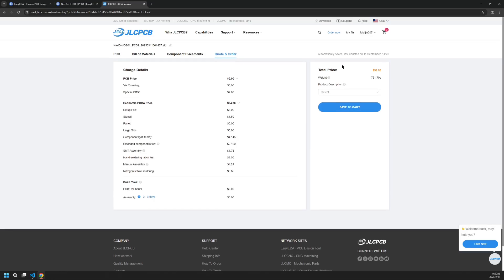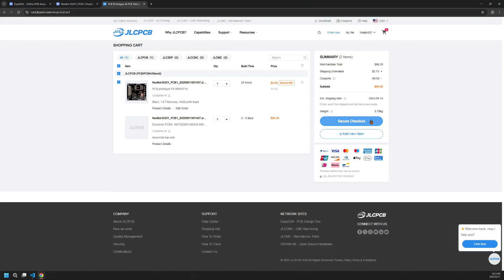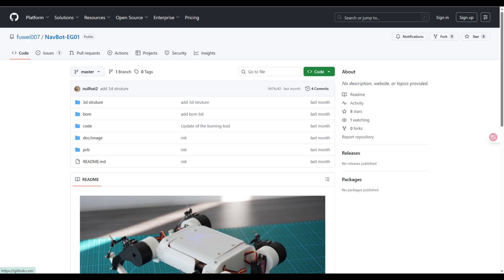Now it shows me the price — it's about $96 for five pieces. After you check out, JLCPCB will contact you if the design has any problems that need to be fixed. After everything is corrected, it will probably take a few days to receive your PCB board. Thanks to JLCPCB for sponsoring this video. I will upload all the design files to GitHub so you can download them — everything should be ready after I release this video.